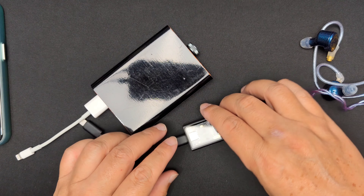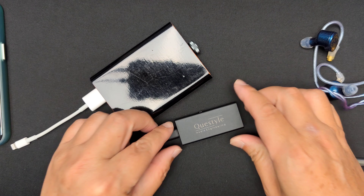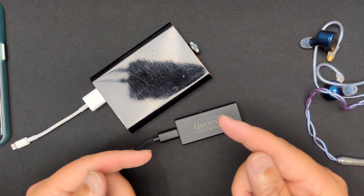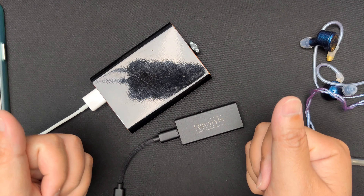So that's my very quick first impression and unboxing of the Questyle M15 DAC dongle. I hope you guys learned something or enjoyed watching. If you did, please give this video a thumbs up — thanks so much for watching, have a great day, and I'll see you in my next video. Cheers!